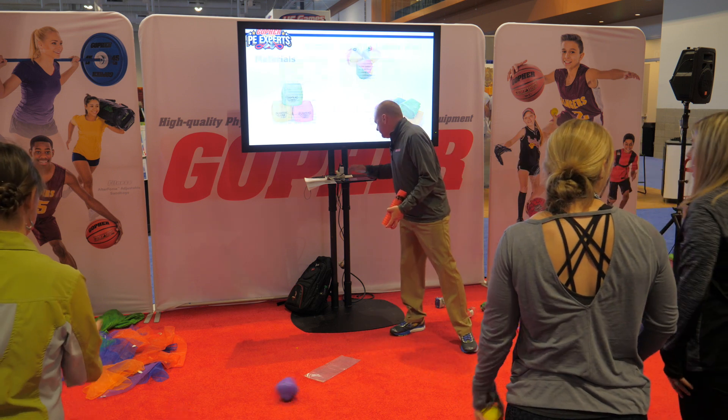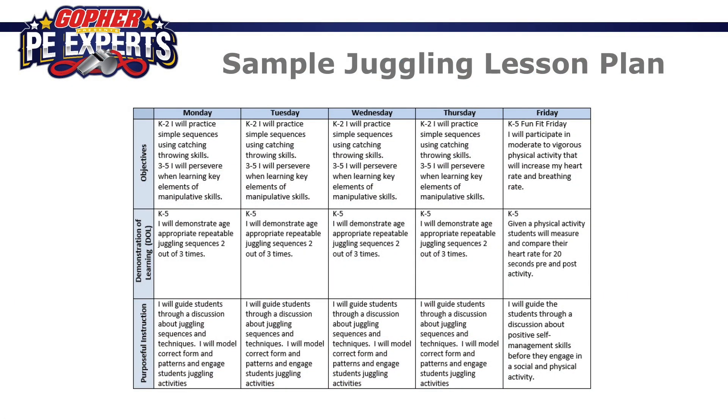People always ask about our standards in Texas. We have our own — Texas doesn't do NASPE standards; we write our own, called Texas Essential Knowledge and Skills (TEKS). Here's a sample lesson plan I would do for a juggling unit, with the standards and objectives, the demonstration of learning, and the purposeful instruction — what we're trying to teach. I'm modeling correct form and patterns to engage students in these activities.